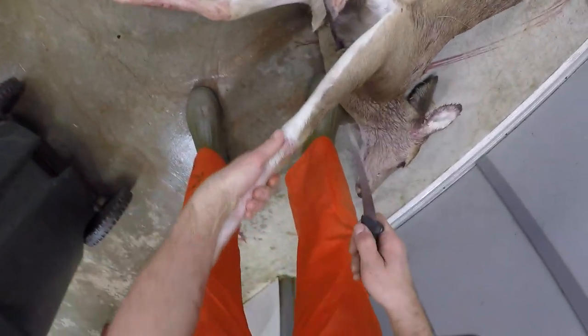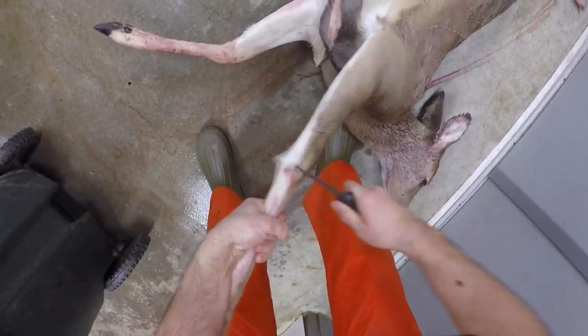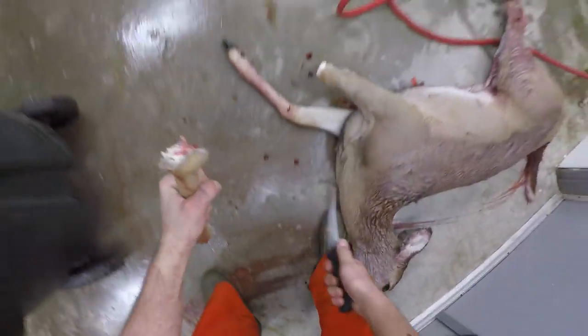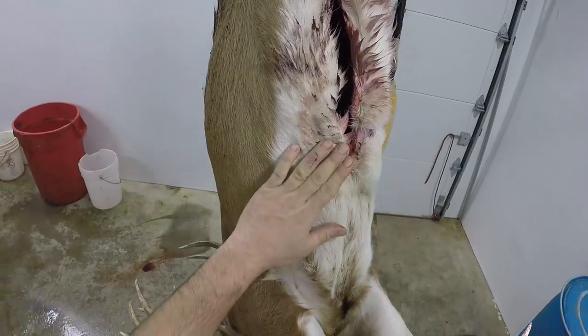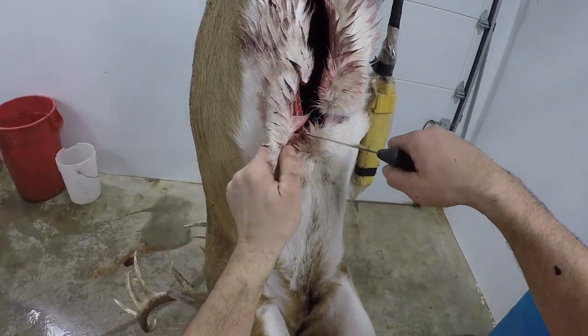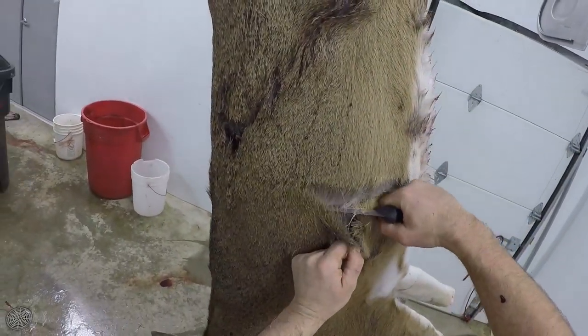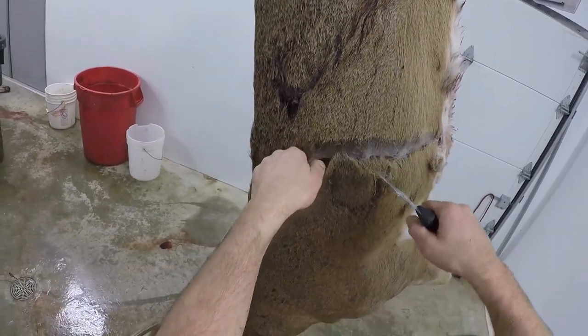I already took his front legs off, so I have another doe over here I'm going to show you how to break legs real quick. For the front legs, take your knife right behind the joint, make a slice straight across, and then break it — takes just a touch of practice but it's really easy to do. Now to make my cut, I started at the sternum here and you want to cut basically around his middle, trying to stay right underneath the skin.